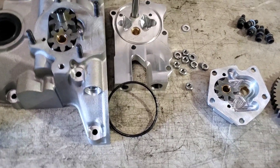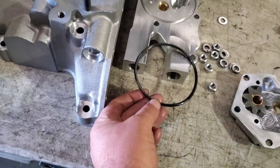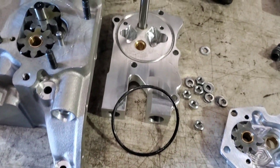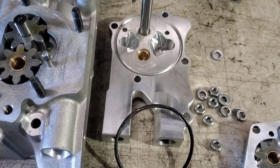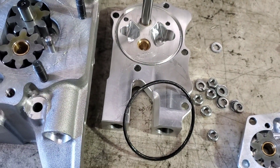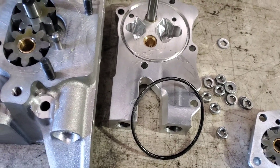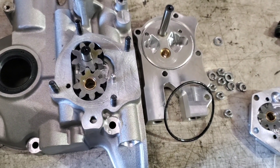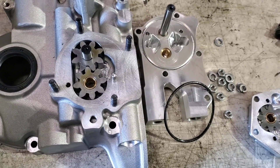As it goes back together, I like to take this factory O-ring, clean all the grease off that the factory uses, and then reapply Hylamar both to the O-ring and a little bit on this groove. Much better seal — another way to prevent leakage and basically step up your dry sump operation a little bit more.